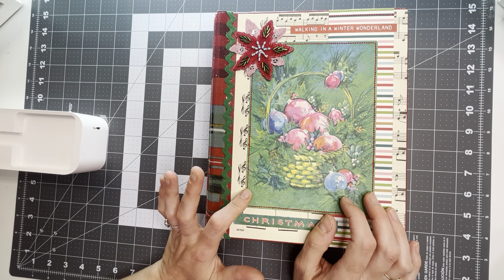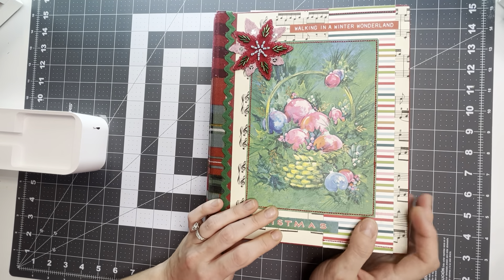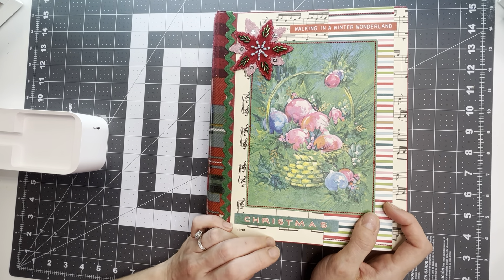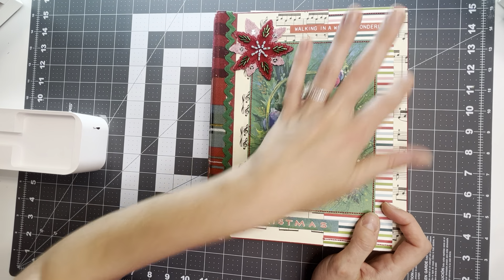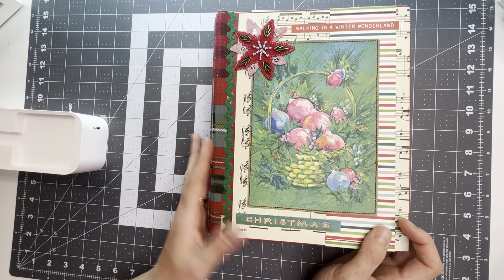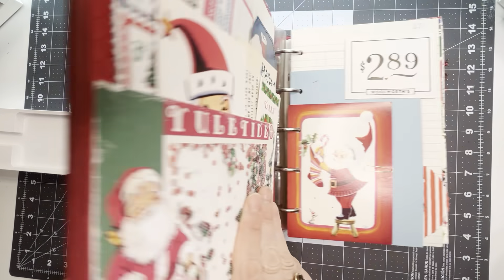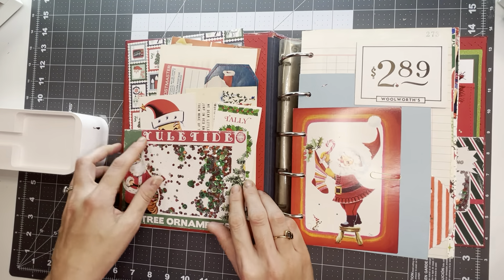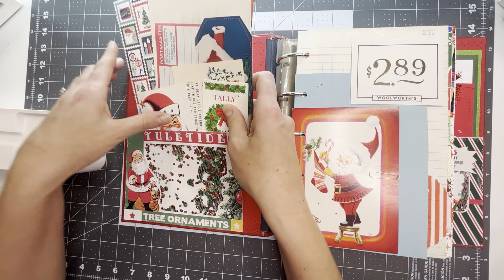This was made from a vintage greeting card on the front and a vintage cookbook binder, and I just did some collaging. There's a little applique here and some stickers, and then some fabric on the spine. Then we'll go in here to the front page and I have a whole bunch of stuff tucked in this front pocket.